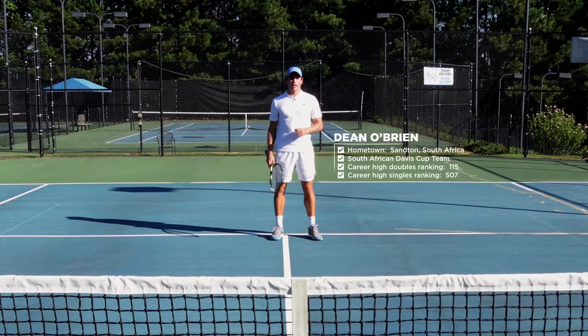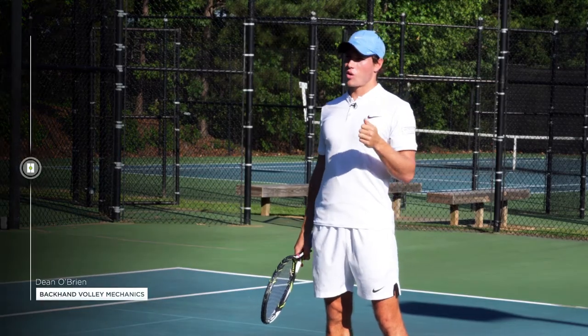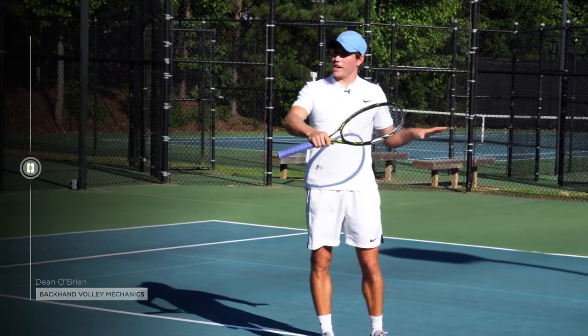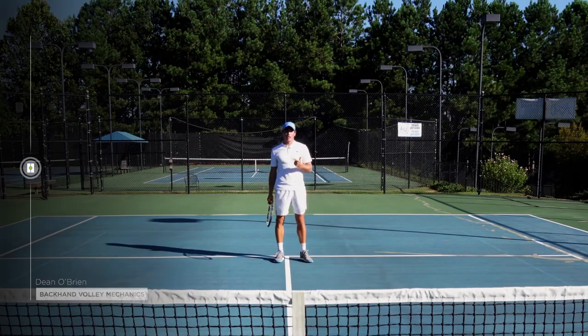Hey guys, my name is Dean O'Brien and I want to give you three things that I think can really help you with your backhand volley. The first one being what I like to call the squeeze — using your left hand to help you stabilize on your backhand volley and accelerate at contact. The second one being the cheetah tail.